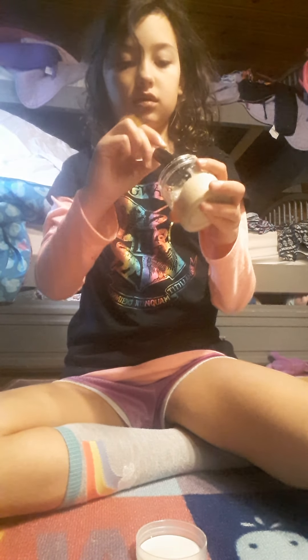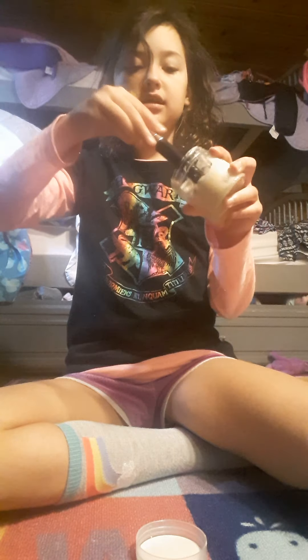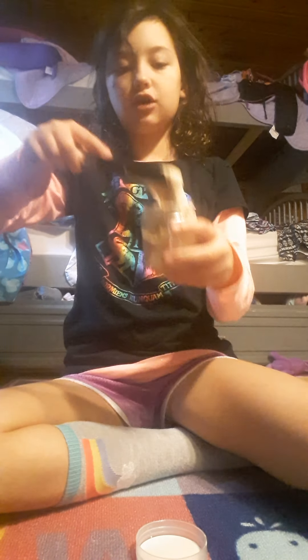I could not find any gloves, so I'm gonna use the back of this brush. Ew. I don't use this brush really too much anyway. It's, like, melted. It's, like, cookie batter.